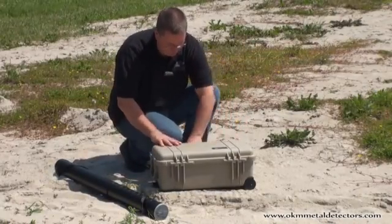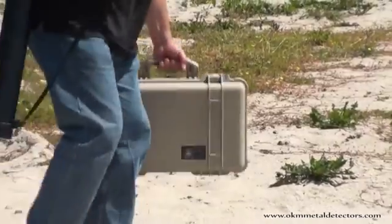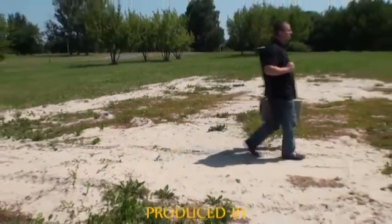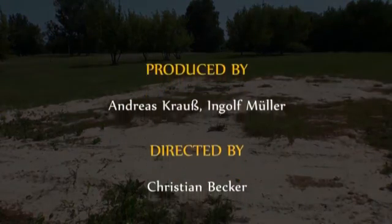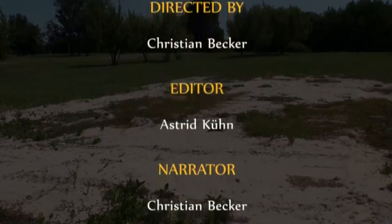Packed in a small Pelican case and a practical carrying tube for the super sensor, bringing the Rover Gold into your search area has never been so simple. For additional information about the Rover Gold, please visit the OKM website to find an authorized dealer near you.